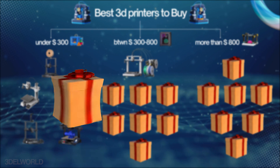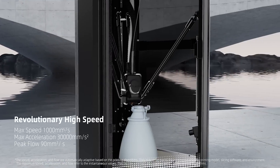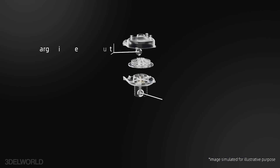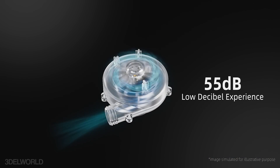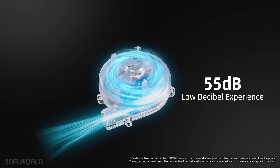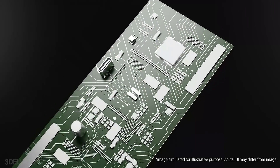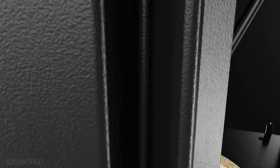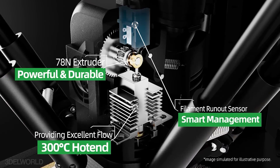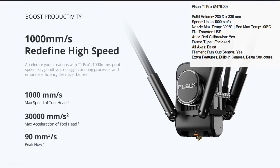Next we have the Affelson T1 Pro, a delta-style 3D printer engineered for unmatched speed and precision. With its unique 3-arm design, it delivers consistent, high-quality prints at speeds up to 1000mm/s, making it one of the fastest printers available today. Its circular build volume of 260mm diameter and 330mm height provides ample space for medium to large projects. Features like automatic bed leveling, a built-in monitoring camera, and filament detection position it as a top choice in the mid-range category.